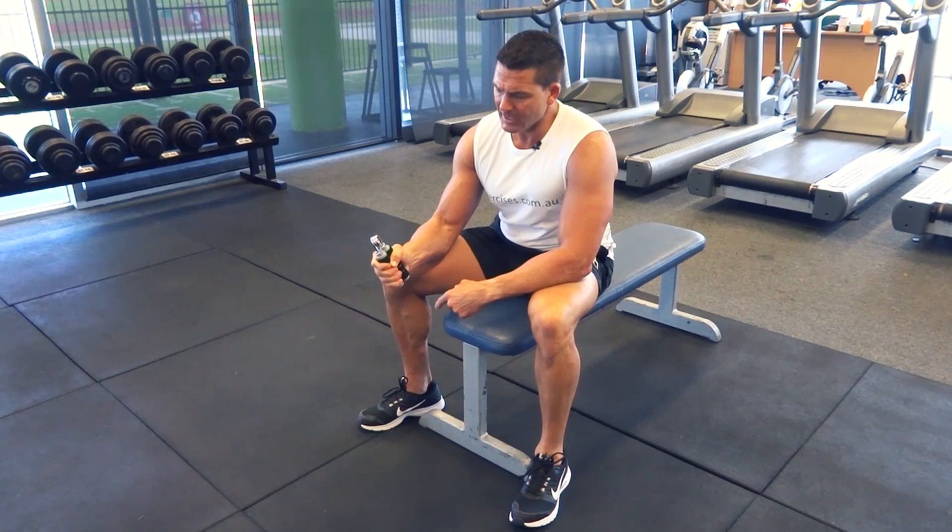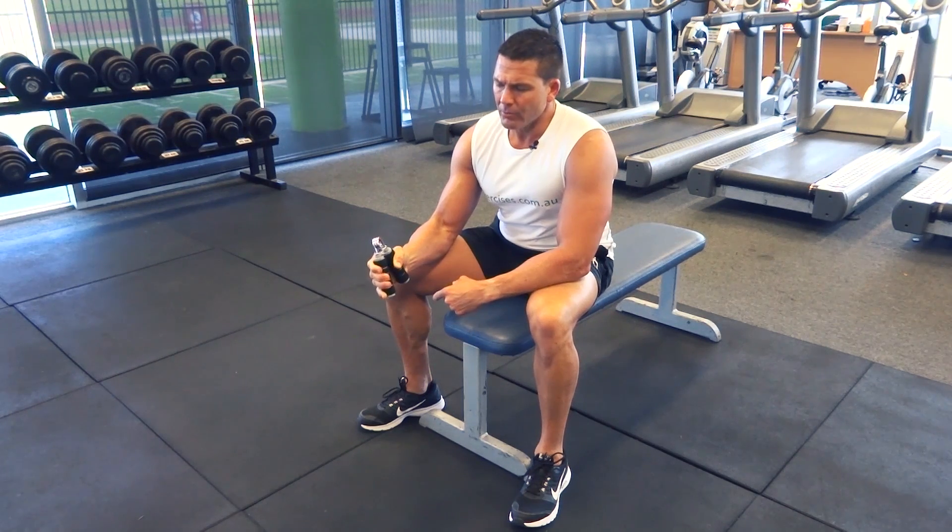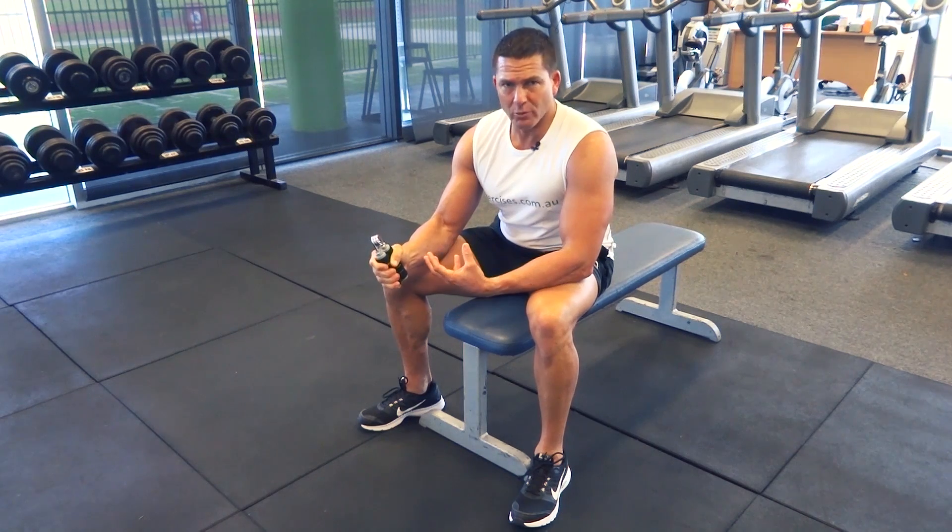We've got the grips here. All we're going to do is grip in as tight as we can, hold it for one second, and then release it as it comes back out. With every exercise we've got that concentric and eccentric part of the movement, and with hand grips it's exactly the same thing.